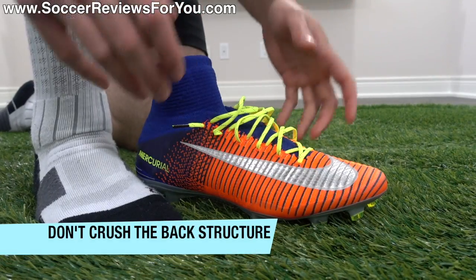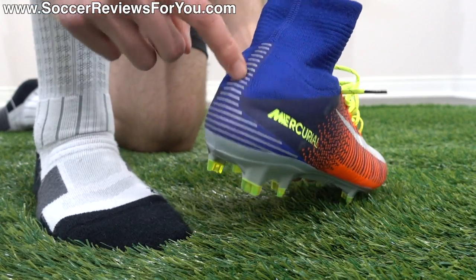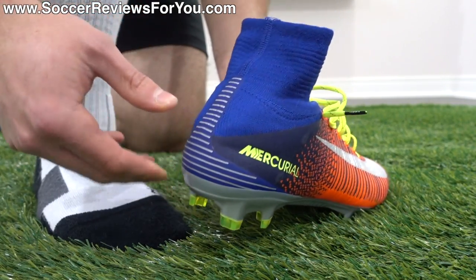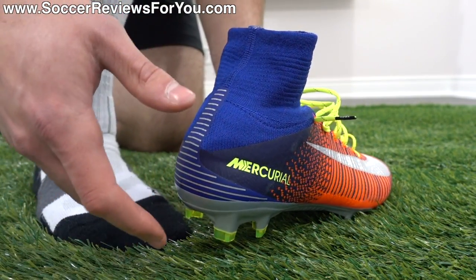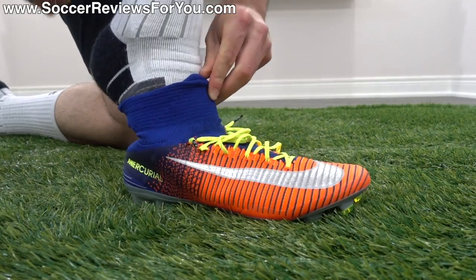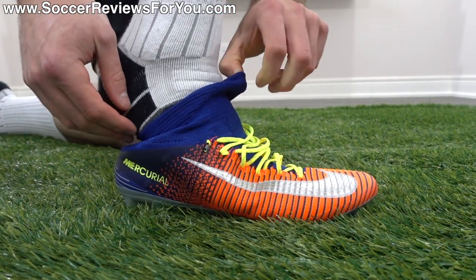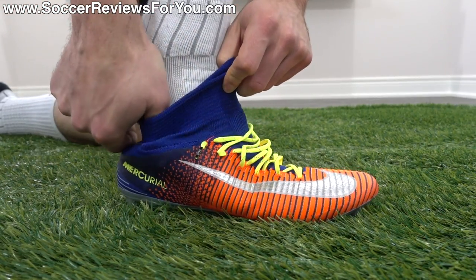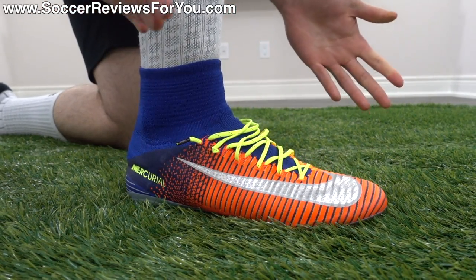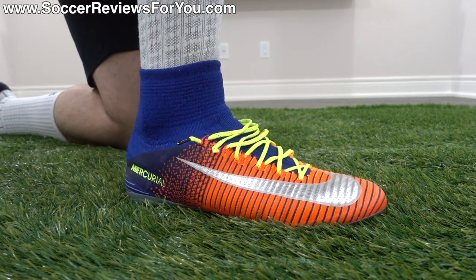Another thing you really want to avoid is stepping on the structured heel area. You never want to do this on any shoe, and especially a mid-cut shoe, because that's going to potentially bend in the internal plastic heel counter, which is going to cause permanent discomfort. You're not necessarily going to be able to bend it back. So basically, getting your foot in without supporting the back part and just trying to push your foot in is immediately going to crush that back part. It's really important that you not only grab it from the front, but also get your thumb in there to support that back piece — and then just slide it in very easily. If you support the back, your foot slides in with no issues at all.